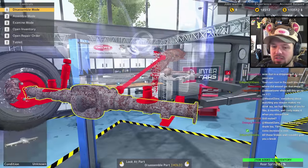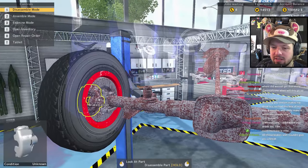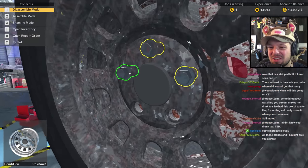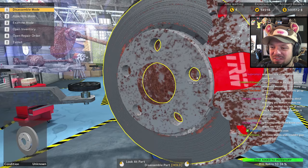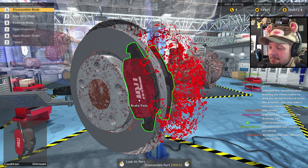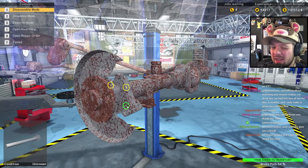Rear shock absorbers — yep, thank you. We're nearly through the car and it's almost disassembled, which is the first important step. Look at those bolts — the way they're moving, you're gonna have to get a whole new system for that. I don't know how the tires stayed on.